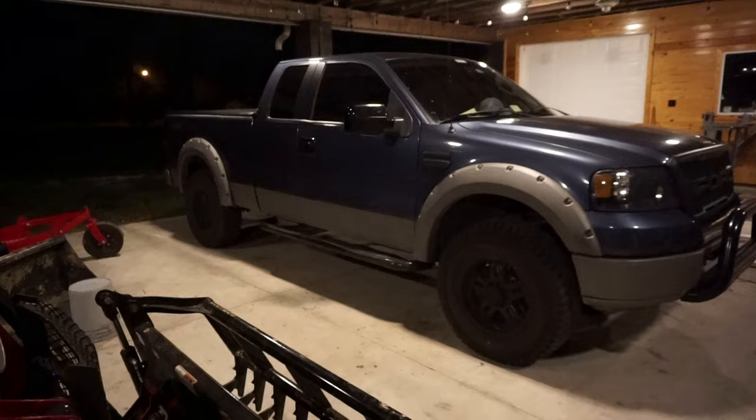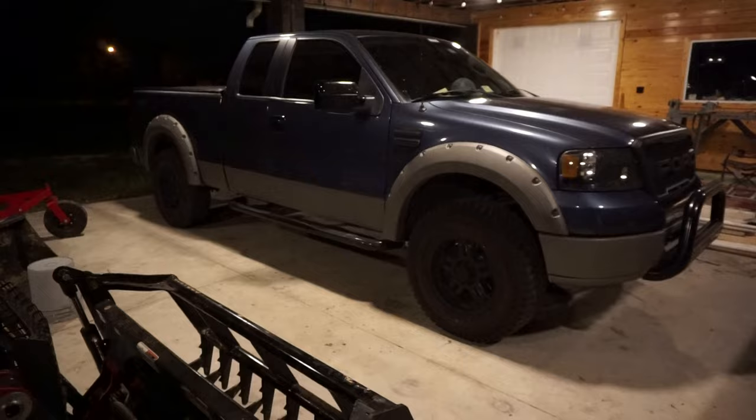What's going on guys? Welcome back to another video. In today's episode we are going to be Raptor lining my 2006 Ford F-150. Right now it's got a two-tone paint job of true blue and pewter metallic. We're going to be transforming it to an olive drab green - just picture like an army tank or an army jeep with a black paint job. It's going to be awesome and I'm really excited, so let's get started.